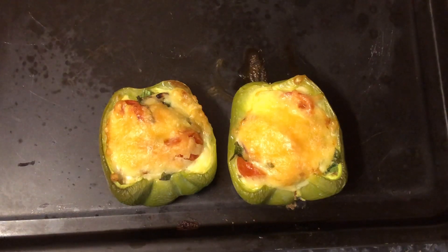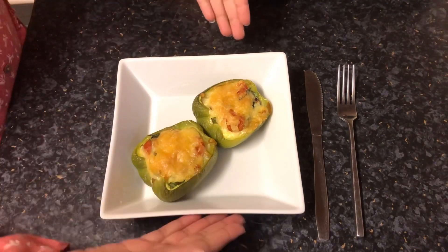Once the cheese is golden brown, you'll know they are ready. Transfer them into a serving dish. Serve with any sauce of your choice and then you're done.